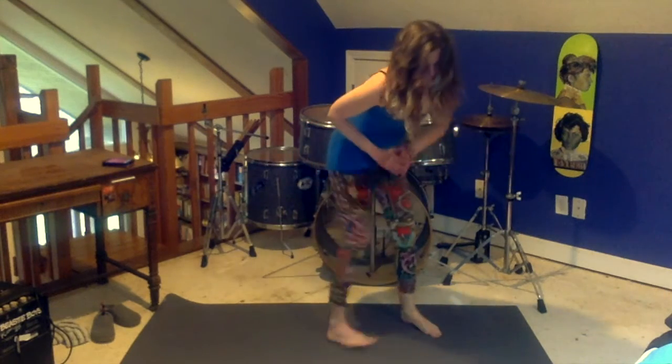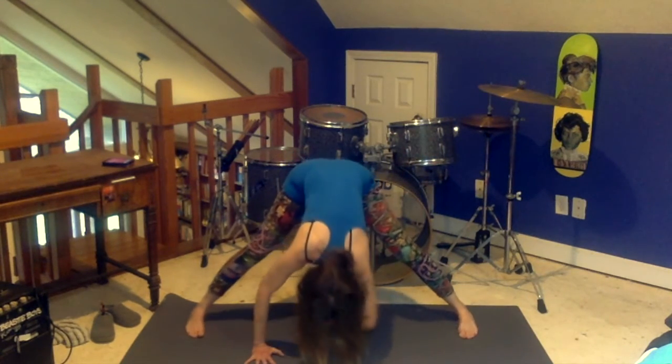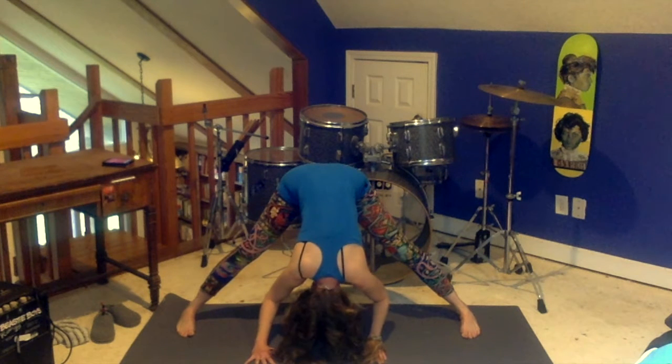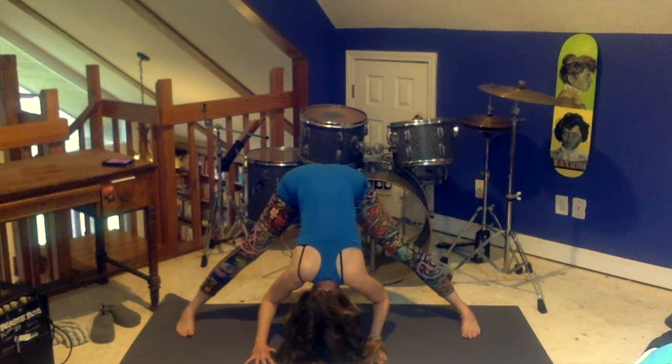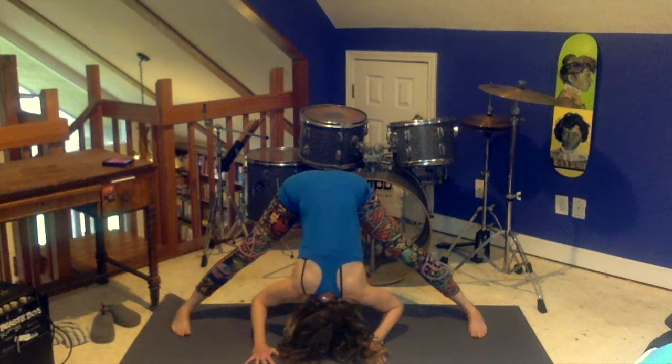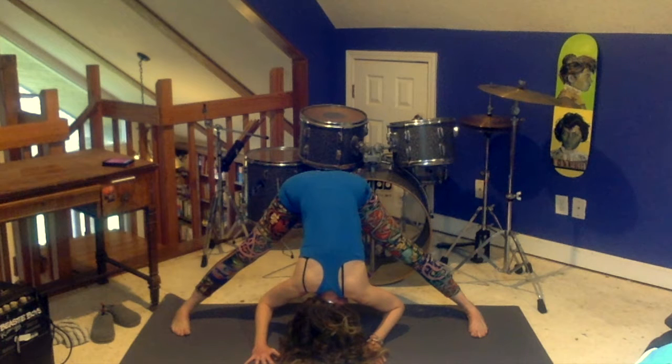And then we're coming into Warrior 3 on this side — I am turning, but you don't have to. I fell down a little bit — picking myself back up. Warrior 3. Ideally that back leg would be straight; I think mine is bent because I have tight hamstrings. Breathe in. It's kind of a weird shot — can't really tell where my pants end and the drum kit begins. Luckily, you know how to do Warrior 3. Take your legs apart, coming back to Prasarita Padotanasana, straddle forward fold. Breathing here, you're taking your toes a little pigeon-toed inward.